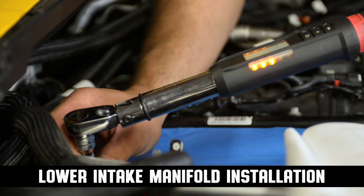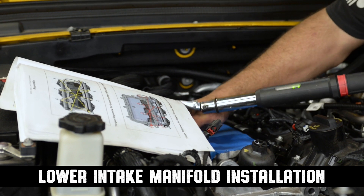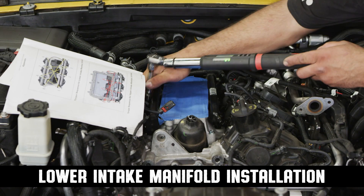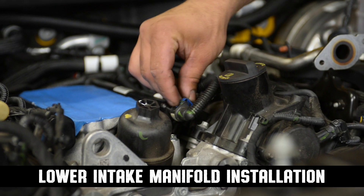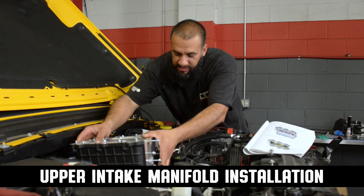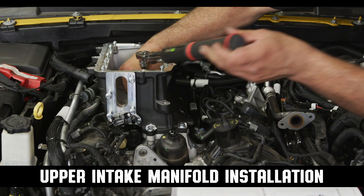Let's torque down our intake manifold. We've got to follow our torque sequence at the back of our instructions. Make sure to connect all your injector plugs and fuel supply line. Follow your torque sequence.